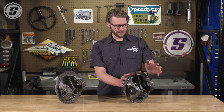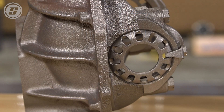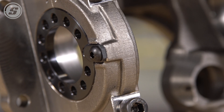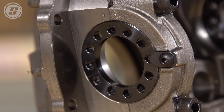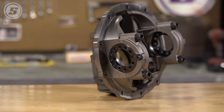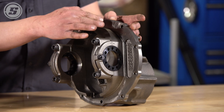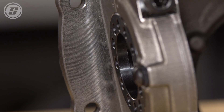Another big improvement is the bearing caps. The stock caps are cast and kind of spindly. The Speedway Motors caps are forged — they have a ton of extra material as well as a reinforcing rib in line with the fasteners. Add to that the billet steel adjuster nuts compared to the stamped steel adjuster nuts on the stock housing, and there's just a ton of extra rigidity to maintain your setup. On top of all that extra reinforcement, the Speedway Motors carrier uses a milled surface for the gasket, which greatly reduces the chance for leaks.